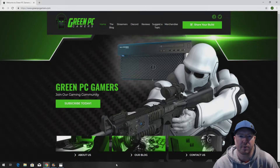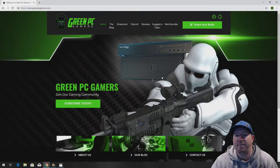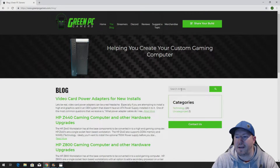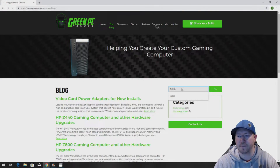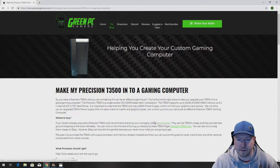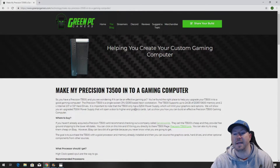If you've never been to GreenPCGamers.com, you should definitely check it out. Just go to www.GreenPCGamers.com. For this video, you're going to want to click on the blog page, and in the articles, you're going to want to search for T3500. It's going to bring up an article called Make My Precision T3500 Into a Gaming Computer — click on that link.